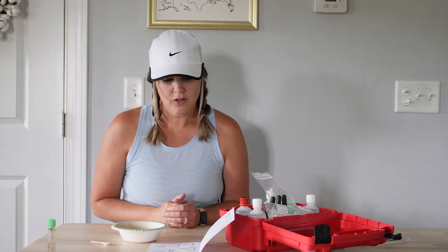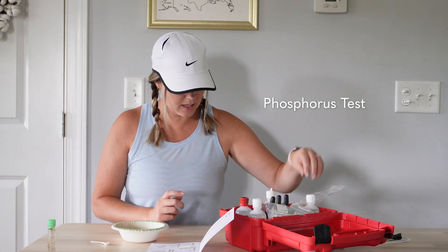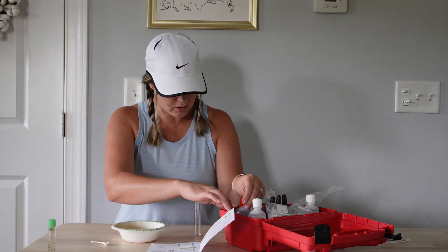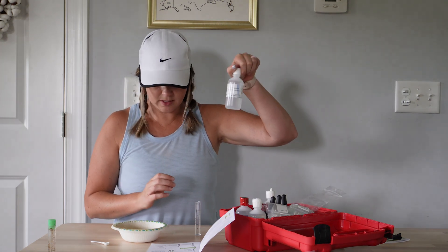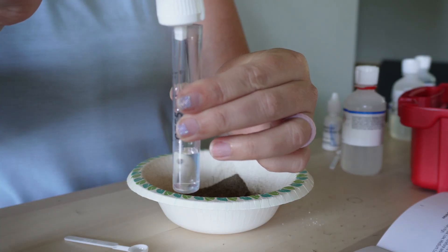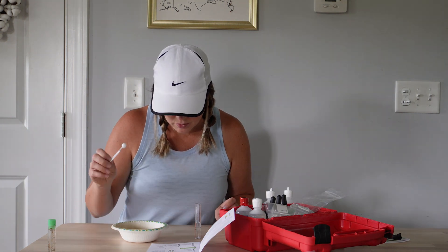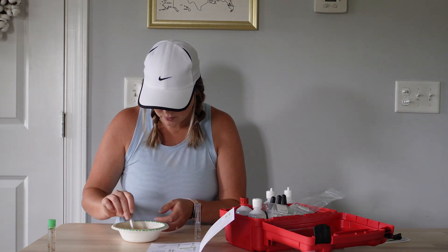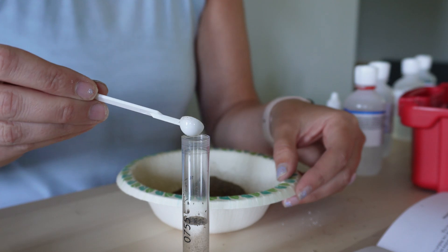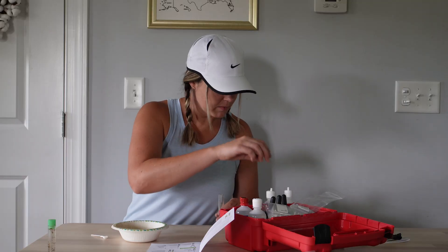Now we're going to move on to the phosphorus test. We're going to take a test tube and fill it to six milliliters with phosphorus extracting solution. Use the same spoon, add three measures of soil sample. Cap and mix gently.